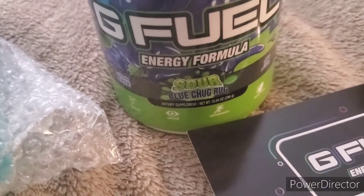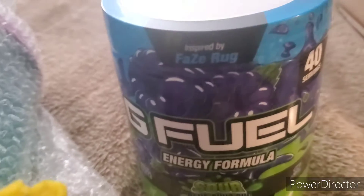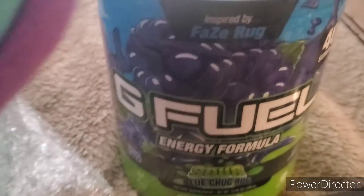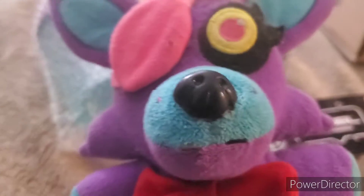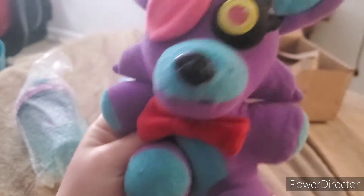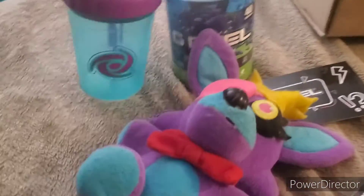Time to open the G Fuel and show you what flavor I got plus the cup. I got the Sour Blue Chug Rug flavor, which is blue raspberry inspired by a YouTuber. I've never tried G Fuel before so the taste test video is coming — you'll either see me make a yuck face or go crazy happy. And here is my cup which I'll use for G Fuel — it's my favorite colors, blue and purple. I'll shake it to mix it.